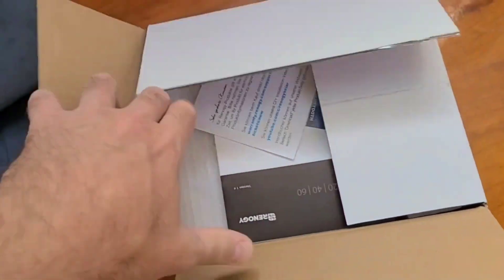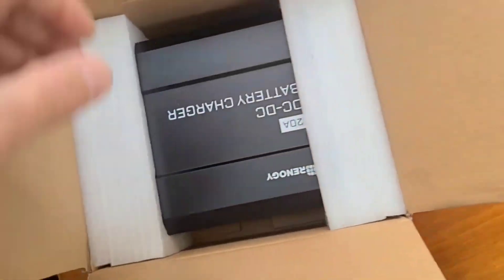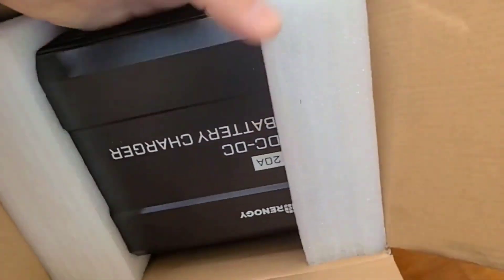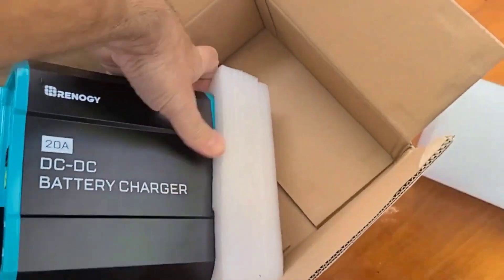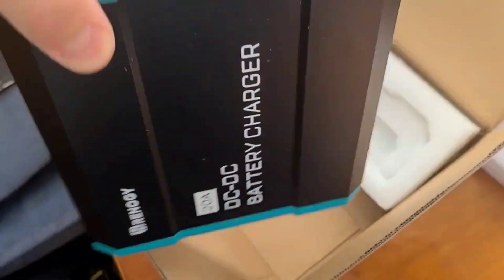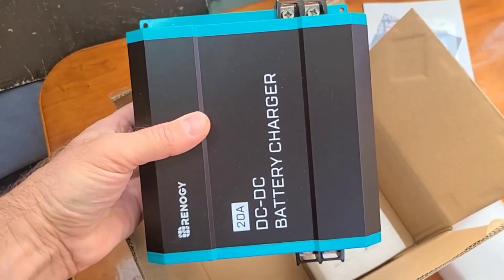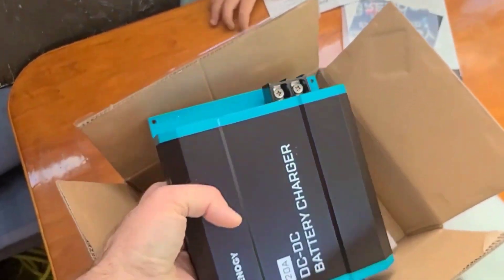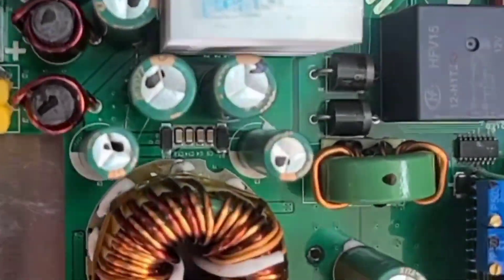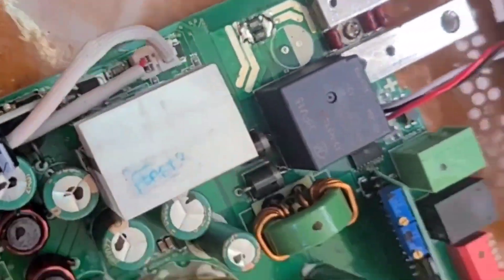I got this charger from a local Canadian manufacturer — I never used this manufacturer before — but it looks solid and we are going to install it. Following the installation instructions and setting it up properly to make it work nicely. Yeah, not the worst quality, but it could be better. Anyway, let's give it a try and see how this works.